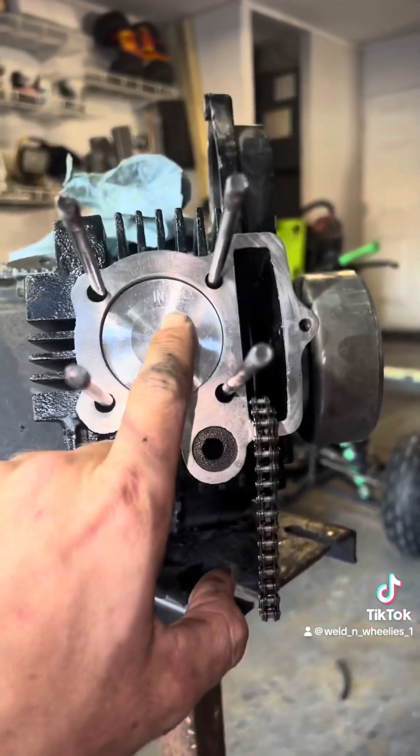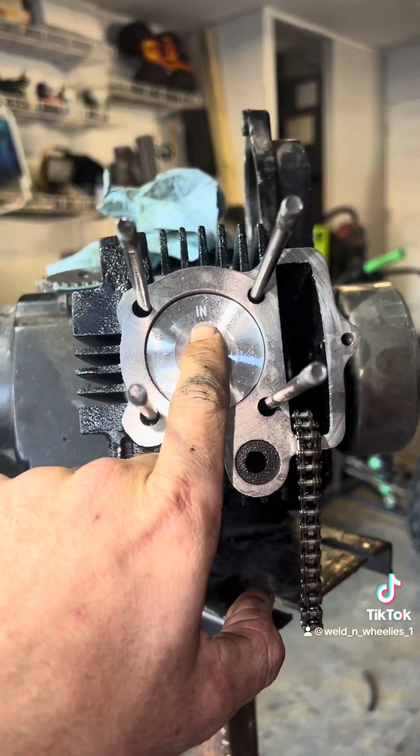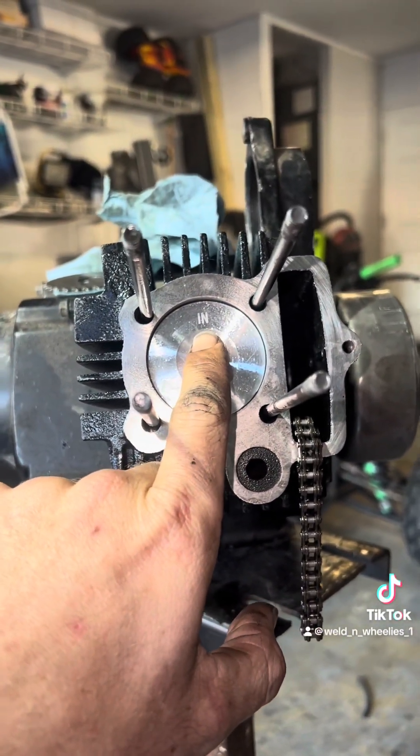Again guys, remember — 'In' is up. 'In' means intake. In is up.